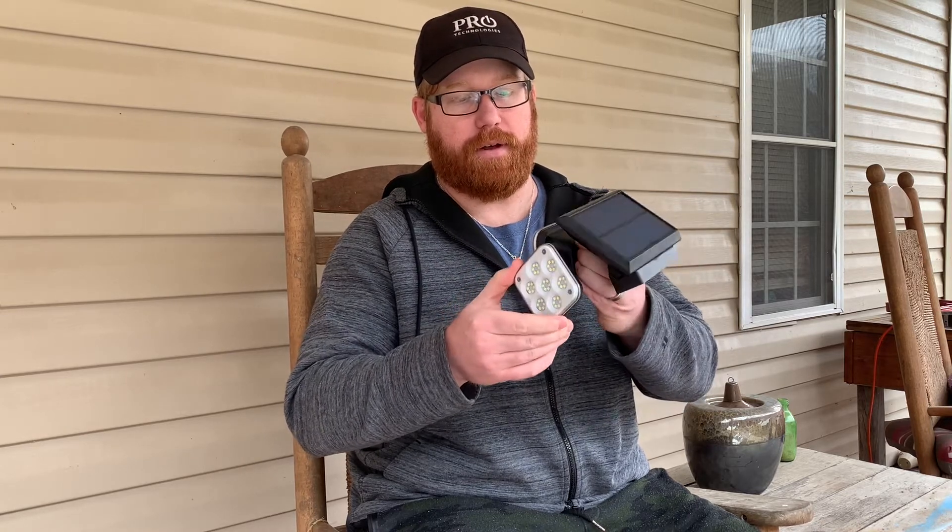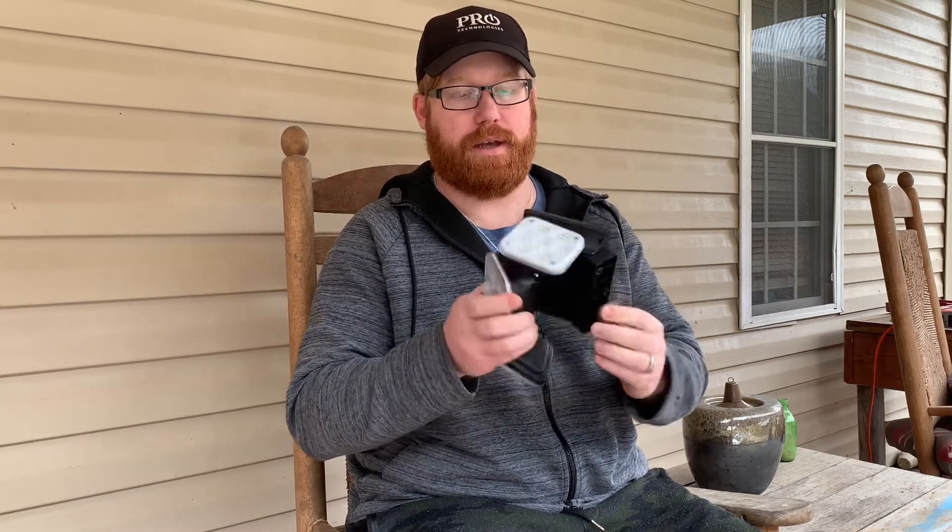Just look at this — it's got such good coverage. It's 270 degrees of lighting, and that basically means that these turn, this turns, and this turns.